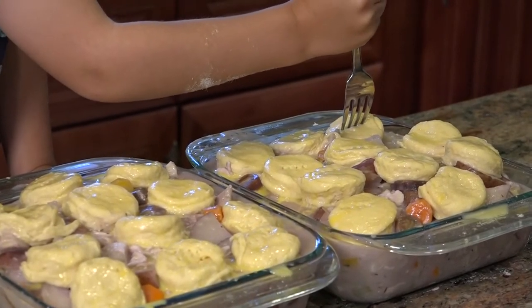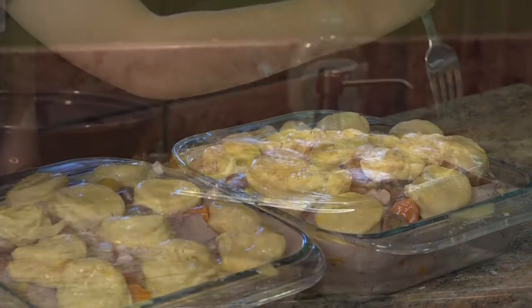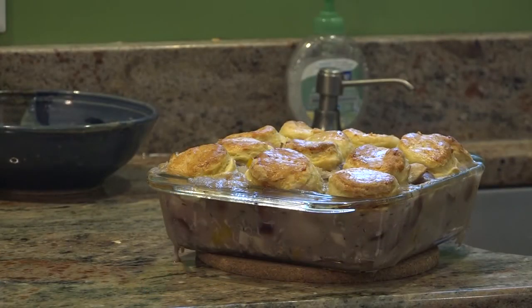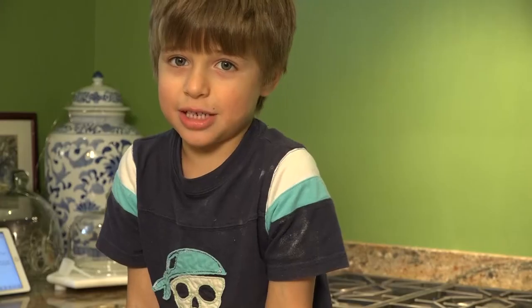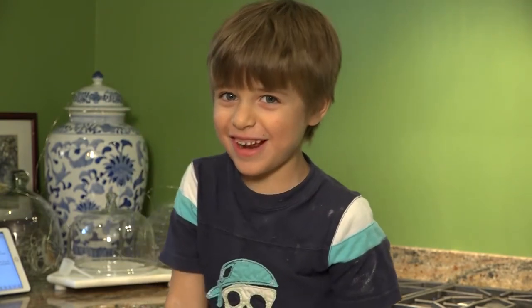I'm going to bake for 20 to 25 minutes at 450 degrees. Thank you for watching another episode of Emmett's Cafe. Don't forget to like and subscribe. Bye!